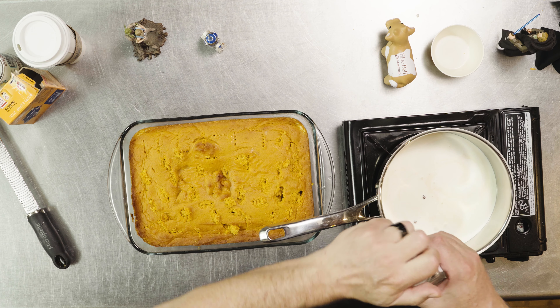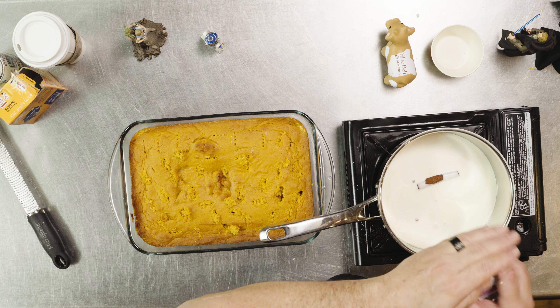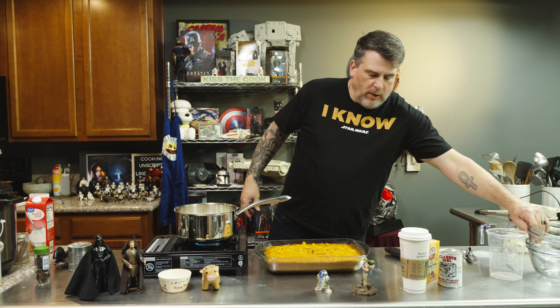Tres leches — three milks. We've got heavy cream, about a cup, our Carnation evaporated milk, a couple of cloves, and a cinnamon stick. We want to bring this to a simmer — be careful, the heavy cream will bubble up and could overflow and cause a fire, so don't walk away. For the condensed milk, our third milk, we boiled it and turned it into dulce de leche. We'll add this to the bowl and hit it with the cream to make our milk mixture.